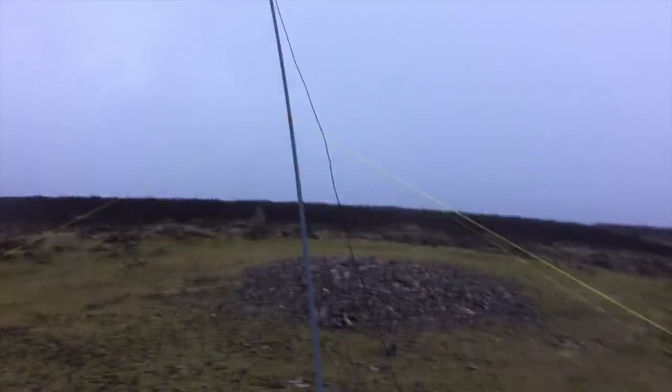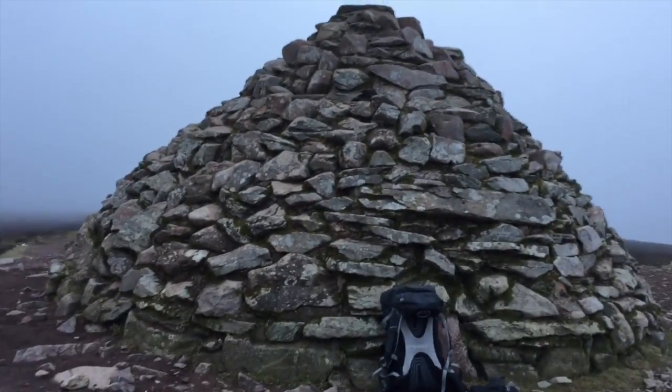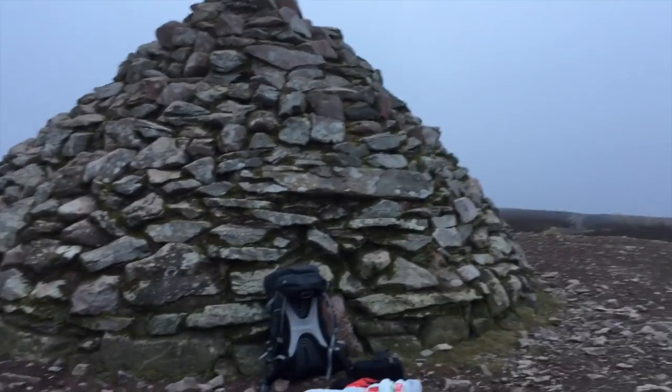I've set up the Link Dipole here. It's going to be a very quick video — I've got very little daylight left. I've activated another two summits today successfully. This is my last one, so I'm going to try and make it as quick as possible and get back to the car before it's pitch black.